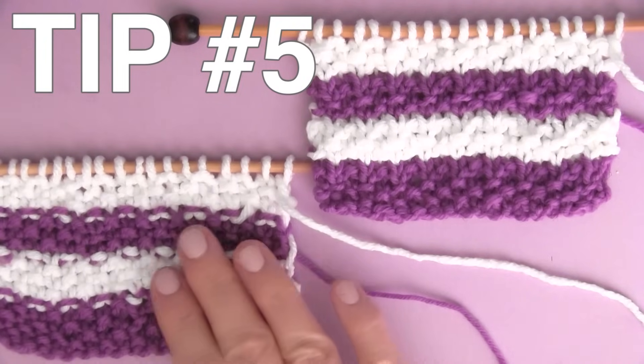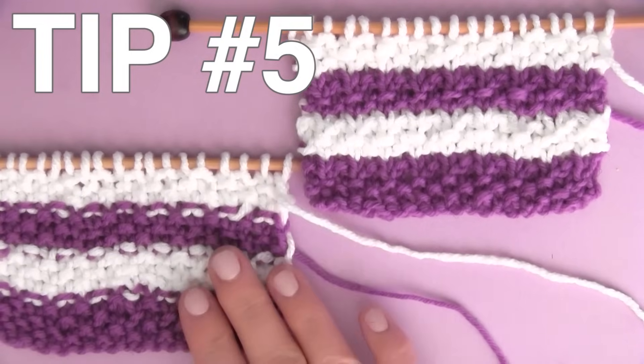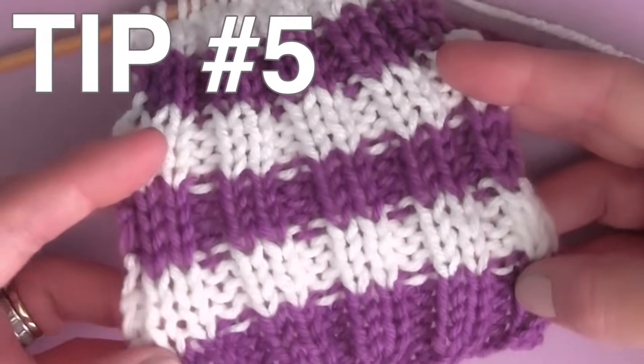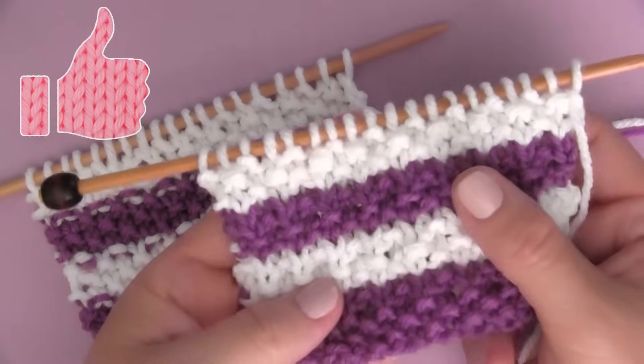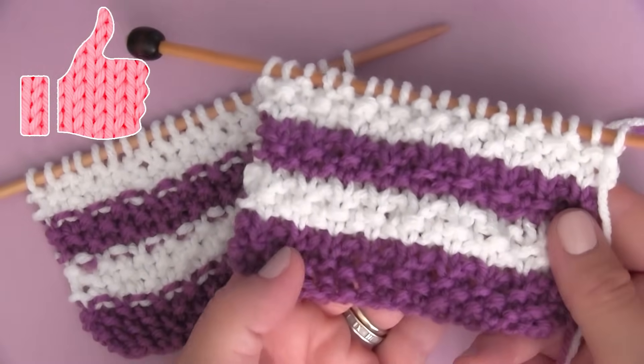Lastly, I'll show you a nifty little trick on how to get rid of those pesky purl dash lines on your yarn change rows when you're knitting patterns that have a mix of knit and purl stitches in that row. And if this knitting technique video is helpful to you, please like it up — it really helps me out. So let's get started.